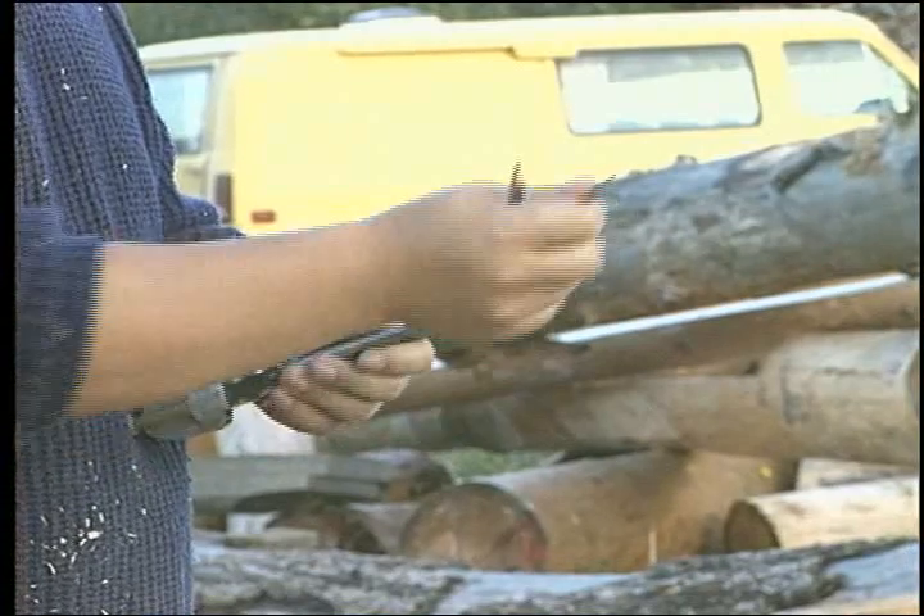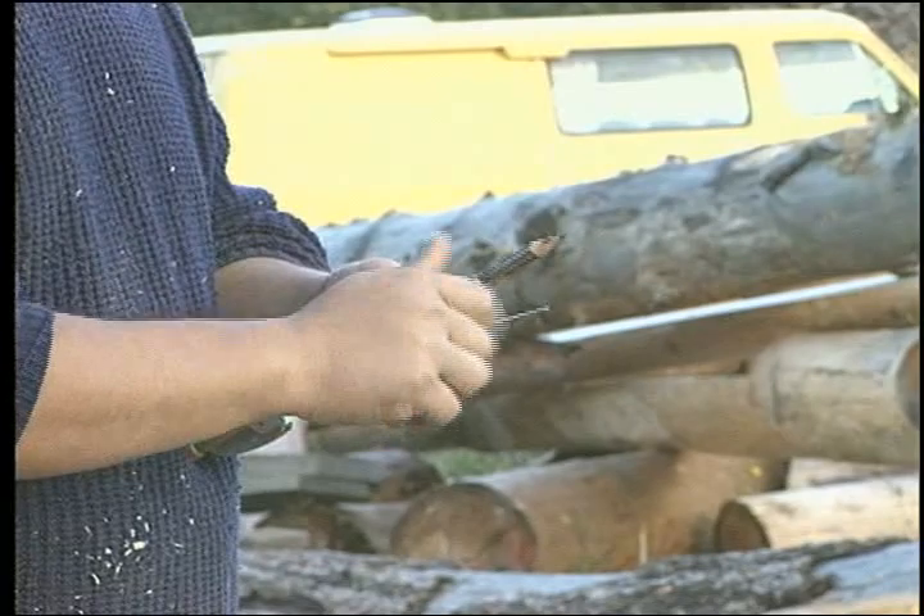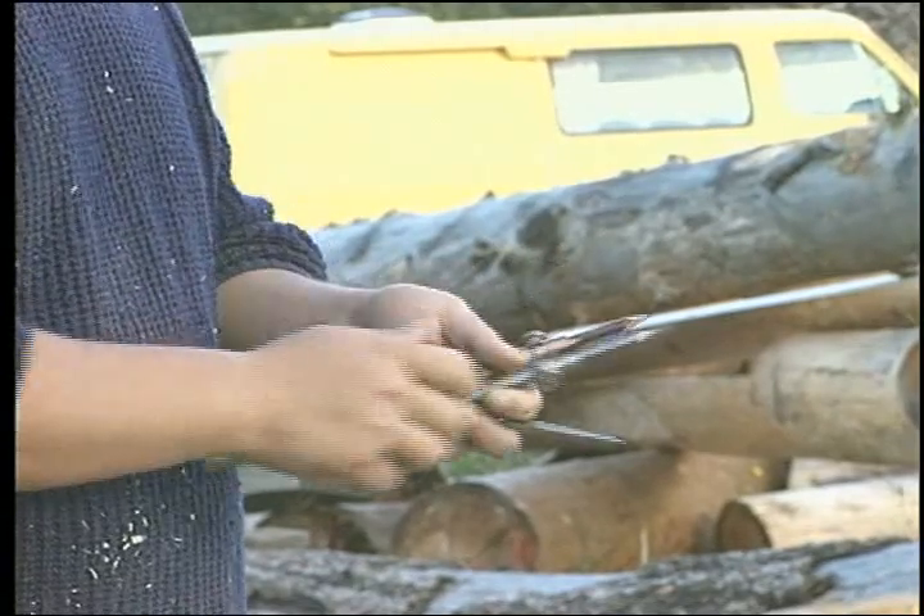You should equip your scriber with two pencils. This notch will require a wide double scribe, so set the scriber up carefully.